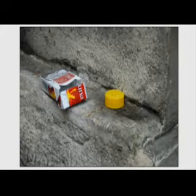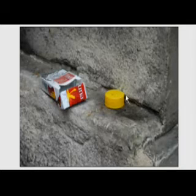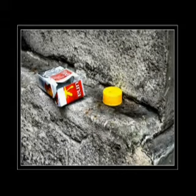A poor, forlorn little cigarette packet — if that's not anthropomorphizing too much — with his pal the discarded bottle top. And this is the final result. As you can see, I've zapped up the colors and the texture, contrast and so on, as usual.